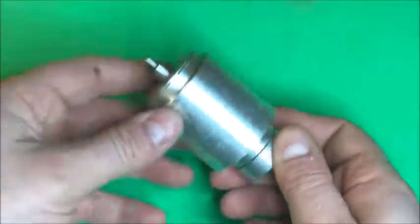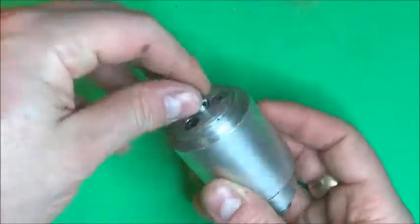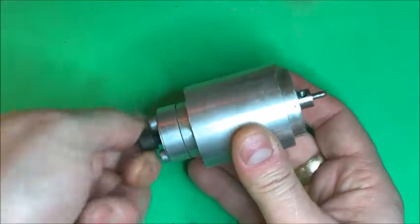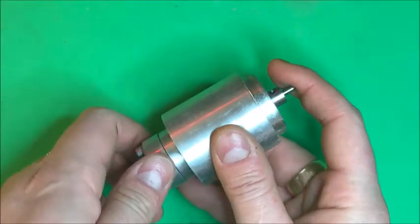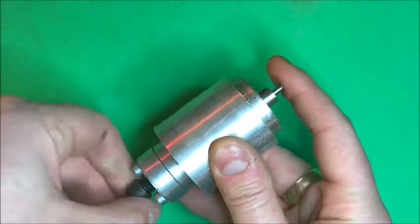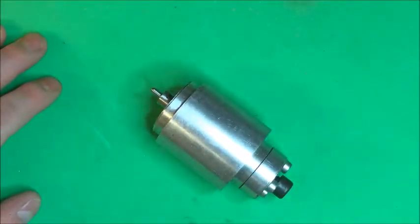I thought I'd do a quick teardown of this drag engraver that I built a while ago. It's worked pretty well. Basically I built this out of bar stock. It's got a tensioner there and this end cap screw gives tension on the drag engraver itself, on the diamond tip tool. Feed that out and you can see it's got less tension; increase that and more tension on that end tip. Let's pull this apart and see what's inside.